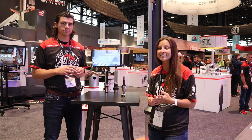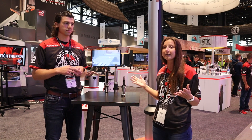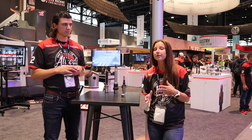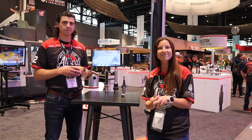Really excited to be here at IMTS this year. Thank you for watching. We're excited to showcase all of our Allied products. For more information on all that Allied has to offer, visit our website at alliedmachine.com. Thank you.